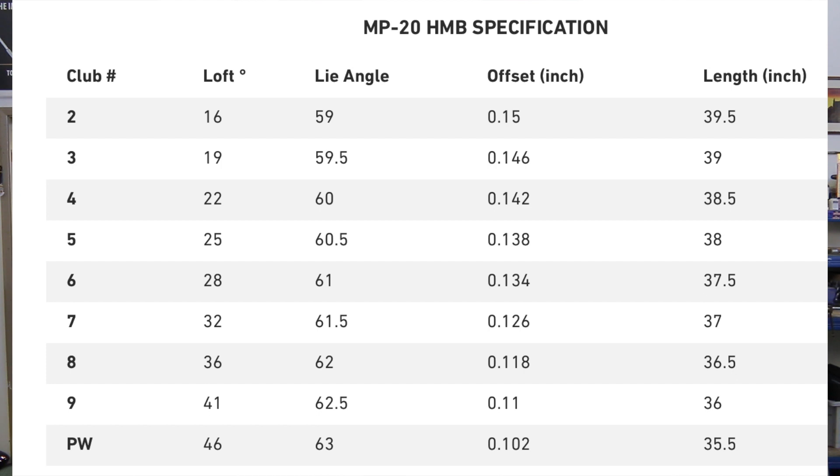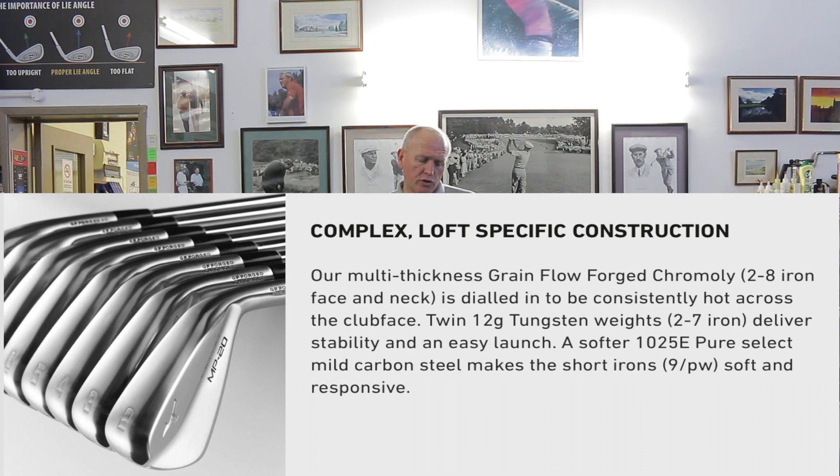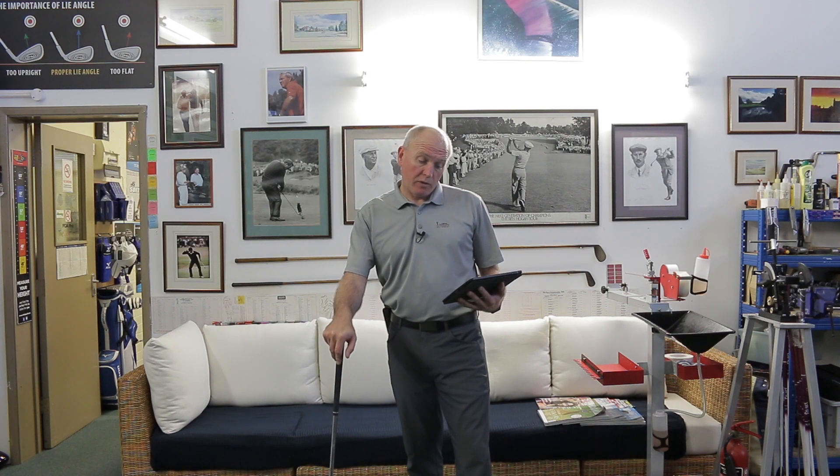I can see a lot of people starting at a three iron with this, maybe going three, four, five, possibly six, then transitioning into the other clubs and ending up with maybe eight or nine wedge in the blade. So you can mix and match sets together. Mizuno are expecting about 80% of their fittings in the MP20 range to be mixed. Multi-thickness grain flow forged Cromoli on the two to eight iron face and neck is dialed in to be consistently hot across the face. Twin 12-gram tungsten weights on the two to seven iron deliver stability and easy launch. Softer 1025 pure select mild carbon steel makes the short irons — nine and pitching wedge — soft and responsive.